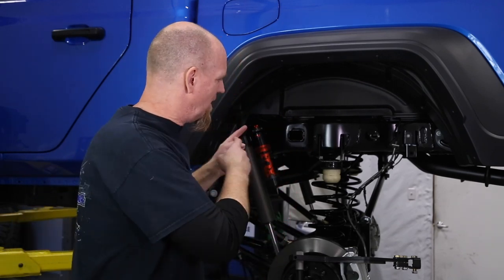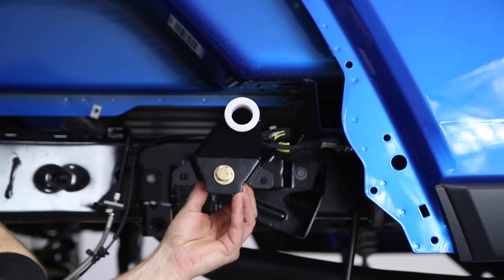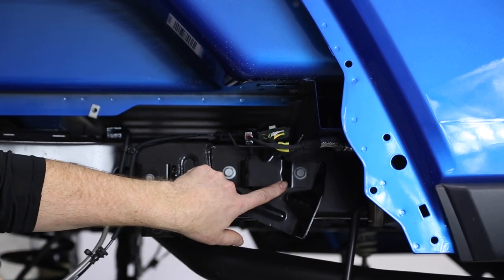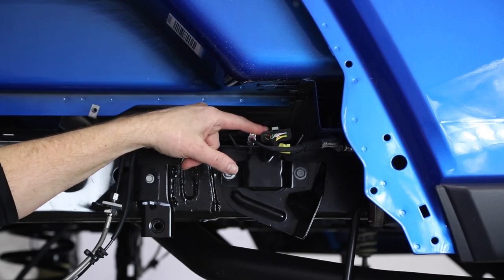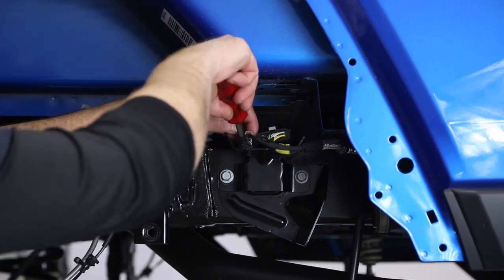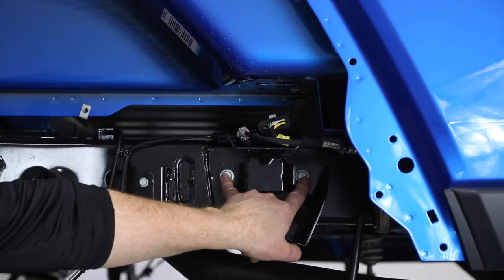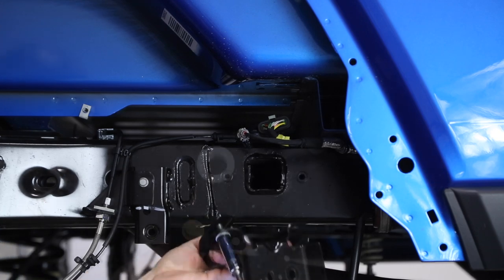Enough talk — let's get to installing the rear anti-rock. On the rear, just like the front, we have a bracket on each side of the frame to hold the torsion bar. On the rear we're going to wrap the torsion bar above the frame instead of below it, mounting right where these two bolts are. So we need to move these brackets, which means removing these connectors and moving them aside. Use a clip remover tool or just a screwdriver and pop these connectors up and out of the way. These two bolts are 13 millimeter.